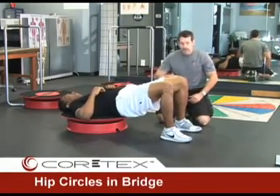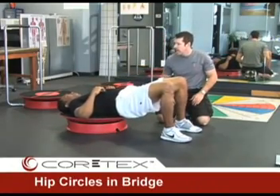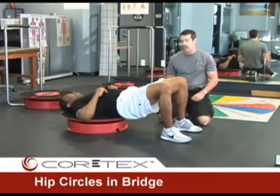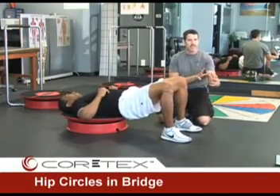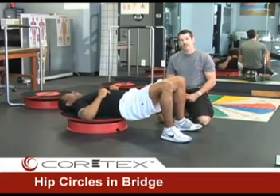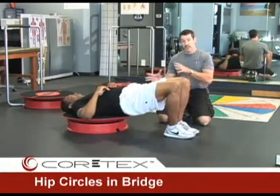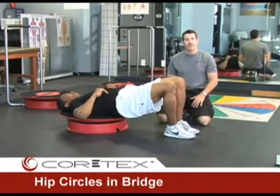As he does that, because his feet are fixed on the ground, he is getting a nice reaction at the hips. He is taking it all the way around in circles, going both directions. This is a great exercise for people with lack of mobility in their hips, and it also adds to the stability requirements because we are always having to decelerate the available motion at the cortex. As a progression, we are going to have Olden bring his feet closer together, making the base of support much more narrow and requiring greater control at the hips and all the way down to the feet.